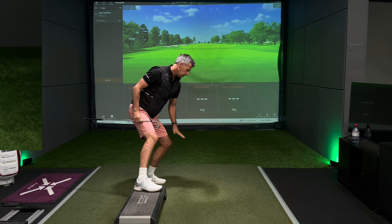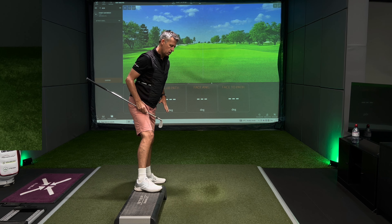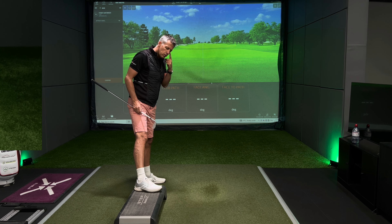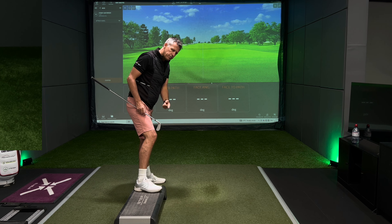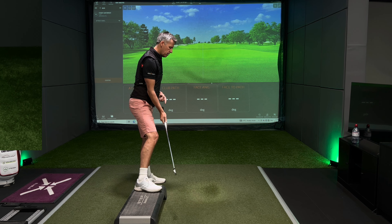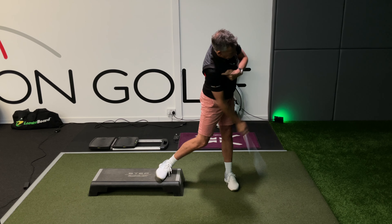I squat and load, then push back up, and as I push back up I create an open body. I'm not pushing vertically up — I'm always pushing away from the target. People might think that if I'm pushing away from the target I'd sit back on my right leg, but the reality is that if I'm pulling the golf club towards the target, it will make my right side accelerate forwards and my top half will move towards the target.